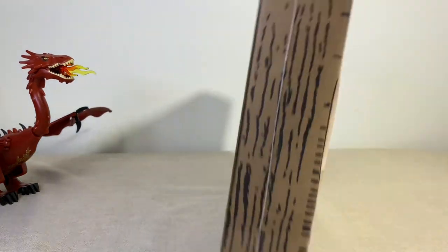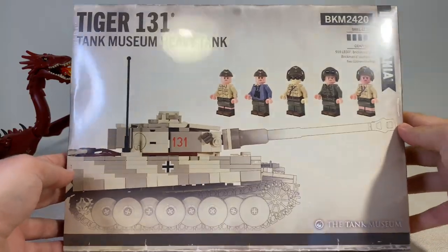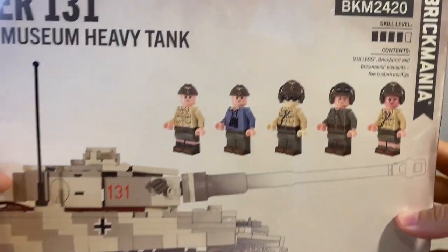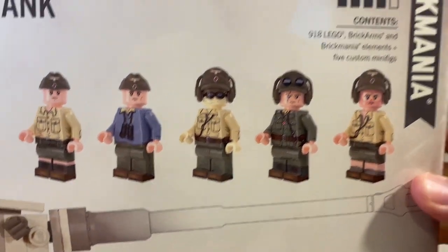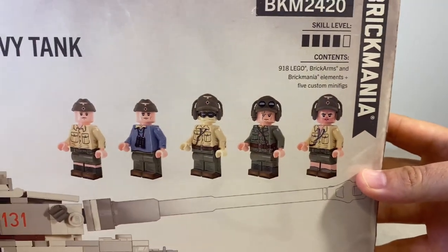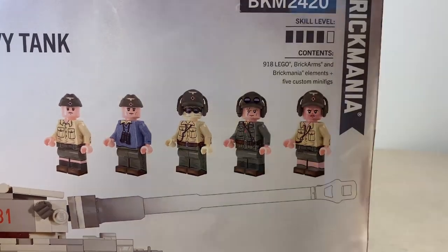This is the box, all sealed. The box is actually a little bit different than the usual Brick Mania boxes — I think this is how they updated it. There's nothing on the side like it used to be. All the stats are now on the back, and it shows you the lineup of Brick Mania minifigures. This is skill level four, 918 LEGO pieces, with BrickArms and other elements.